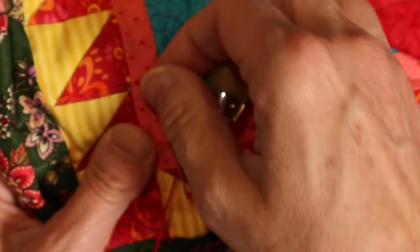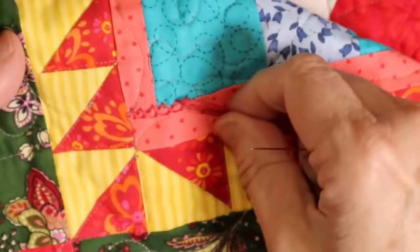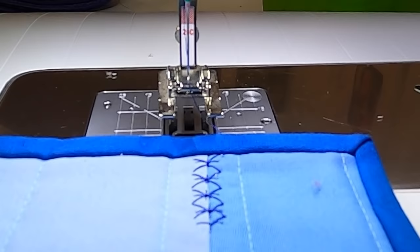Pulling the threads tight produces a nice flat seam. This is also an opportunity to add decorative stitches. I will often do a cross stitch here with embroidery thread. You can choose to use thread that blends or contrasts — your choice. I call them quilt kisses. You could also use a decorative stitch with your sewing machine, but test on a practice piece first. And remember that this result will show on the back of your quilt.